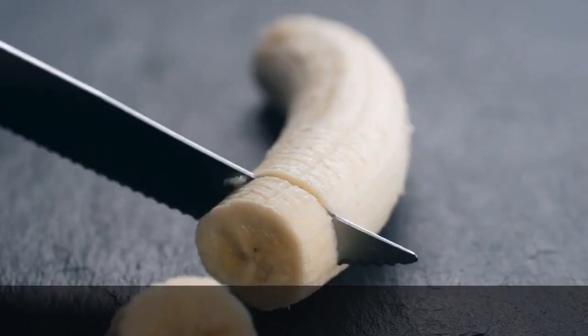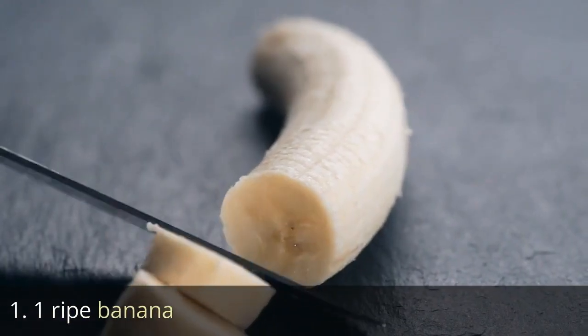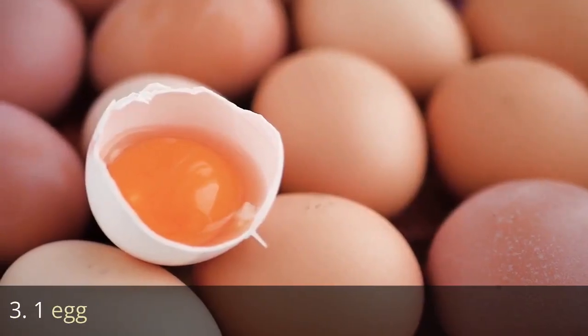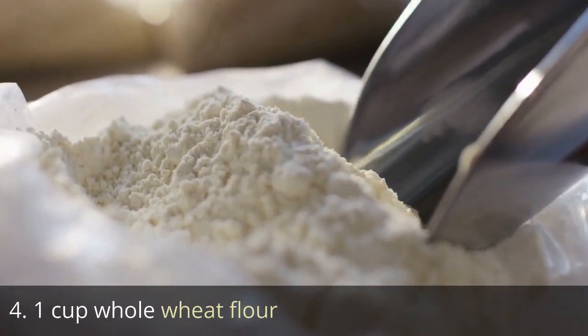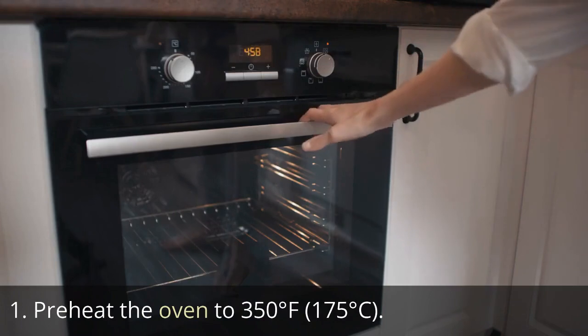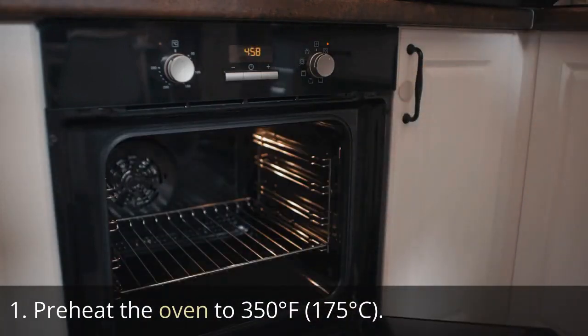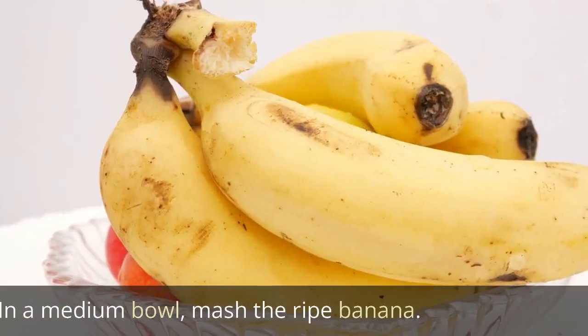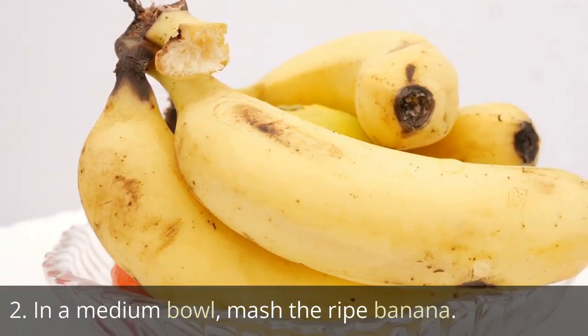Ingredients: one ripe banana, half cup creamy peanut butter, one egg, one cup whole wheat flour. Directions: Preheat the oven to 350 degrees Fahrenheit (175 degrees Celsius). In a medium bowl, mash the ripe banana.